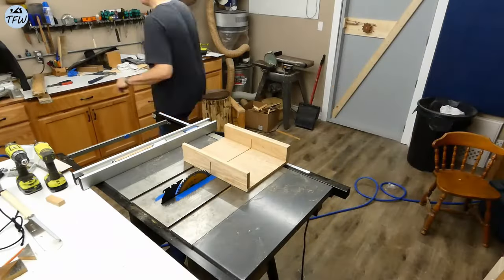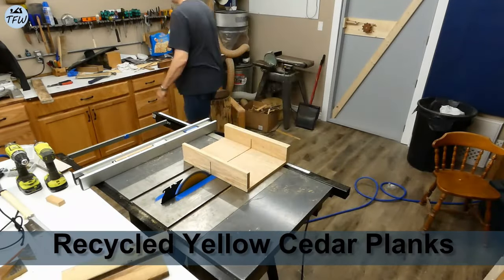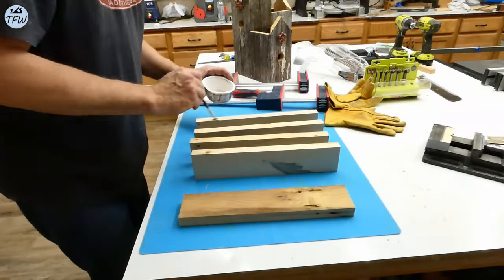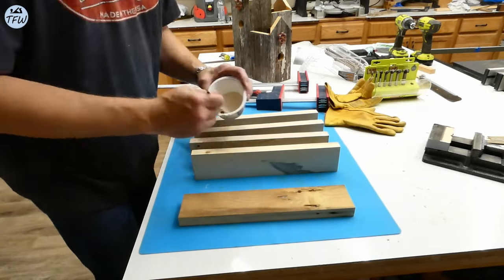I'm also recycling some yellow cedar planks that we had from an old dead deck on the house, and this will make for a great platform to put the birdhouse on top of. Cedar holds up really well in wet conditions.